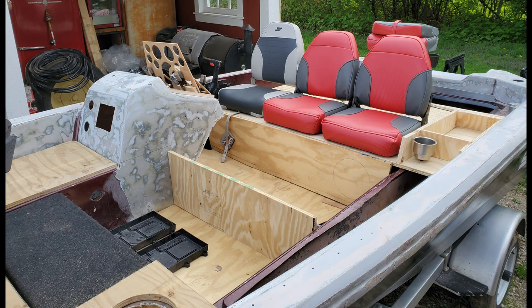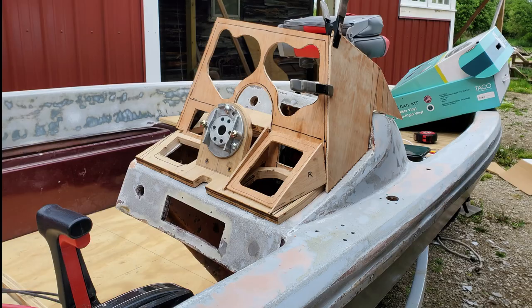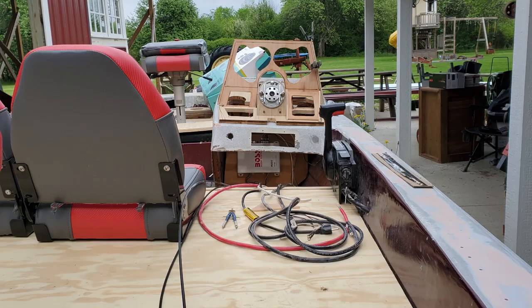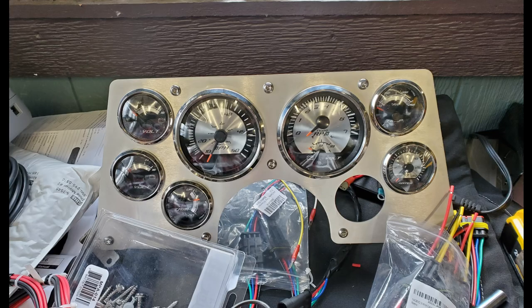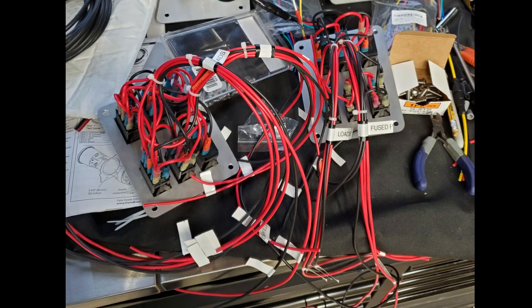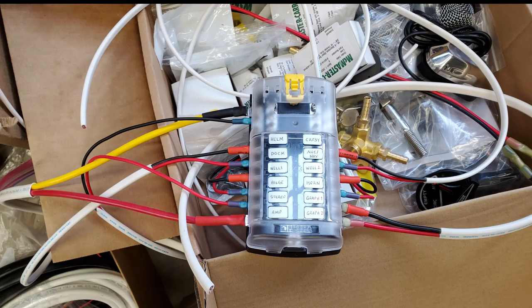I also started piecing together the skeleton of a more functional helm layout. The clunky steering rack was removed and replaced with a C-Star planetary gear drive and a tilt wheel. This would house a gauge cluster, flanked by panels of marine rocker switches for all the various switch loads. I made up the gauge cluster and switch panels out of eighth-inch aluminum plate, which was laser-cut. All the helm wiring was prefabricated on the bench, using sealed Weatherpack waterproof connectors to simplify installation and serviceability, and everything was meticulously labeled for making connections back to the fuse center.